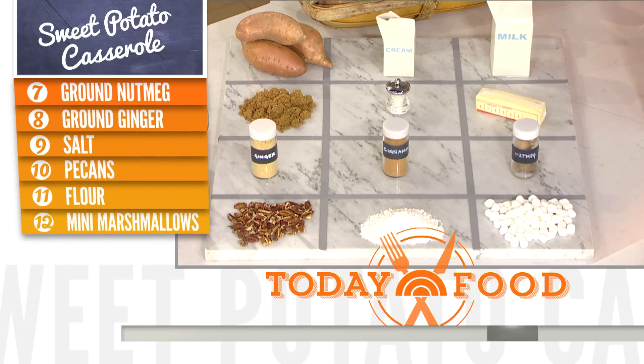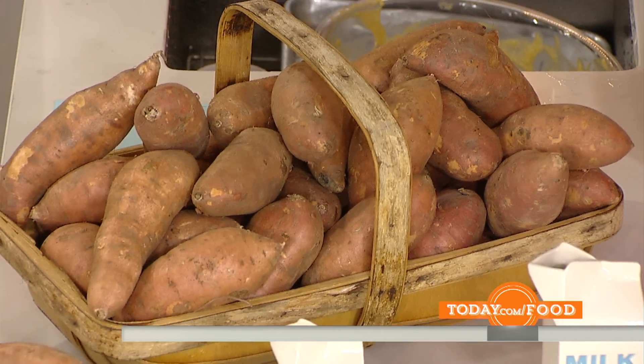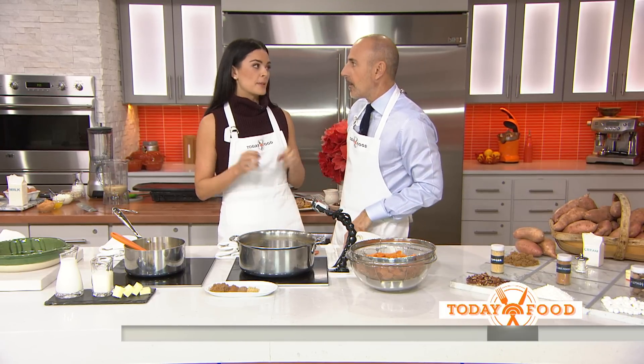We're going to cut some corners here. You're going to take those sweet potatoes, cube them, and then cook them down a little bit. Put them in a pot with cold water, bring them to a boil, then reduce to a simmer — because if you put potatoes into boiling water, the outside cooks really fast but the inside doesn't.